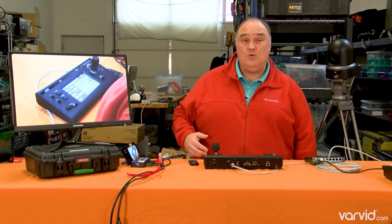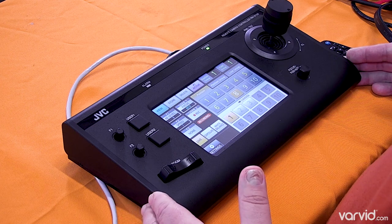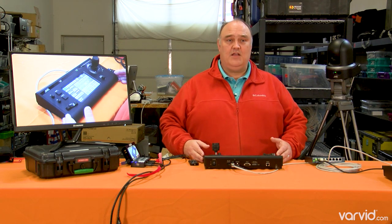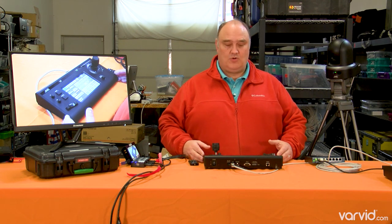The other thing that's really cool is this controller. This controller is what gets me most excited about this camera, frankly. We're selling off other PTZ solutions to focus on JVC because of the control and the capability that this controller gives us.